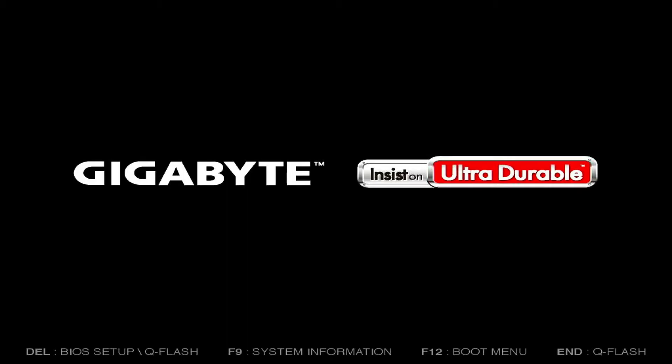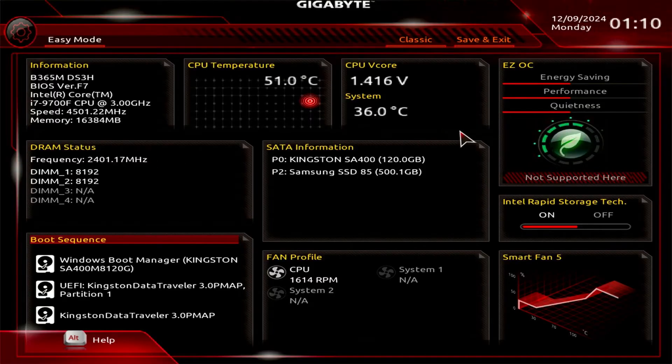In this video, how to enable Secure Boot on a Gigabyte Motherboard. First, turn on your computer and press the Delete key repeatedly to access the BIOS setup page.